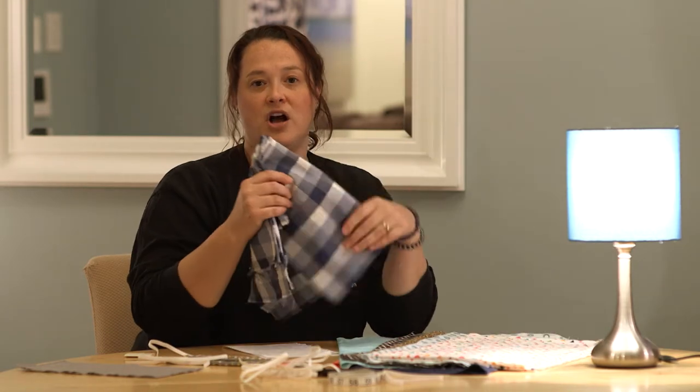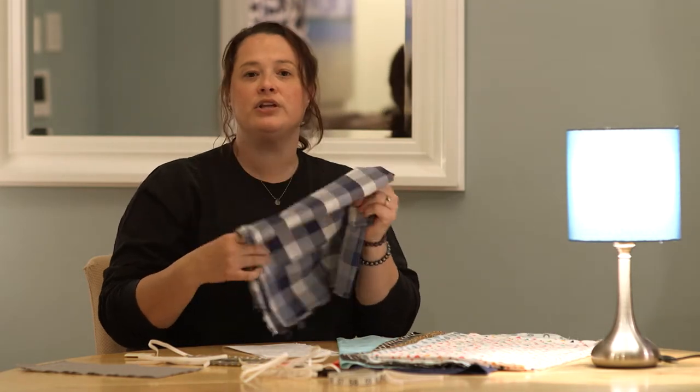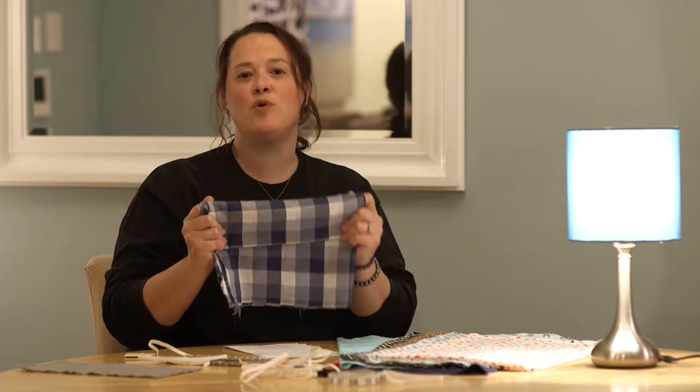To begin this project, you first need to gather all your materials. You're going to need fabric, thread, elastic, shears, a tape measure, and pins. The fabric that I chose to use for this was a 100% cotton fabric. You can use a print, you can use a solid, but it should be a tightly woven material.